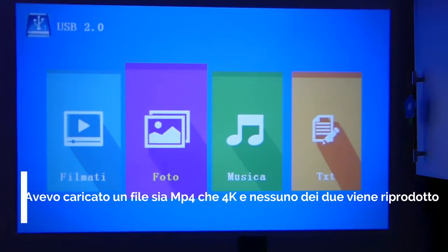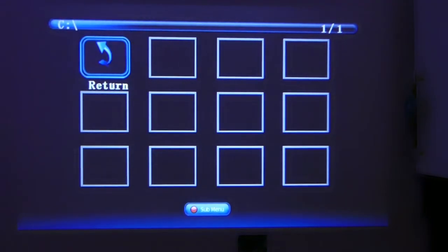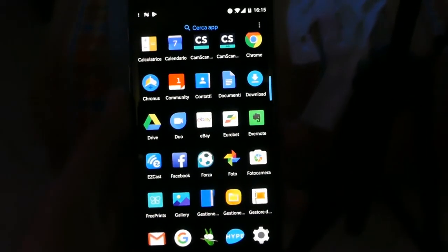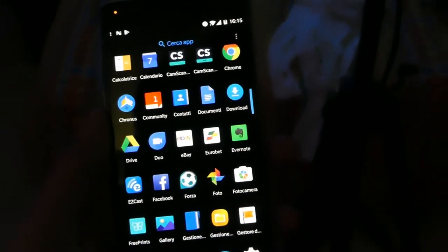I loaded another MP4 file and as you can see it is not reproduced either. A feature I really liked about this projector is the Miracast screen mirroring capability.